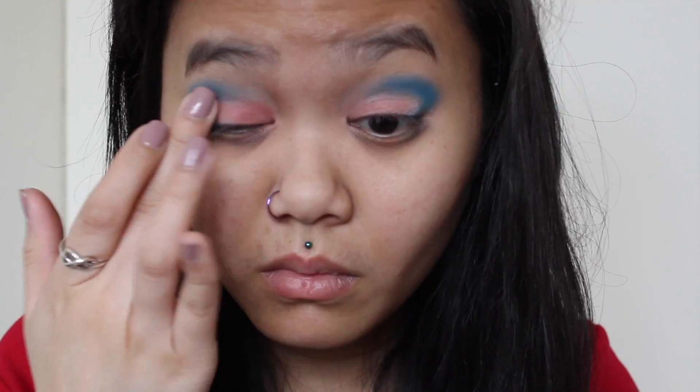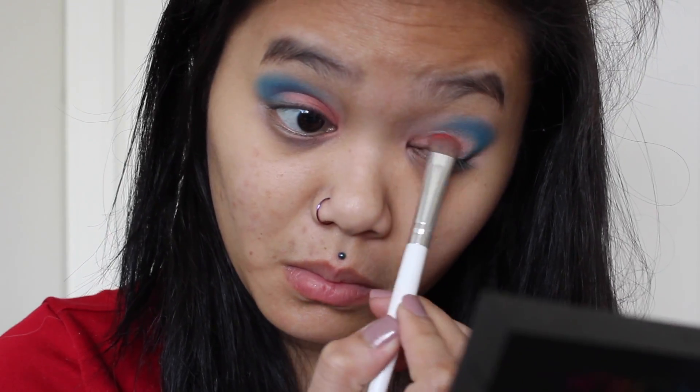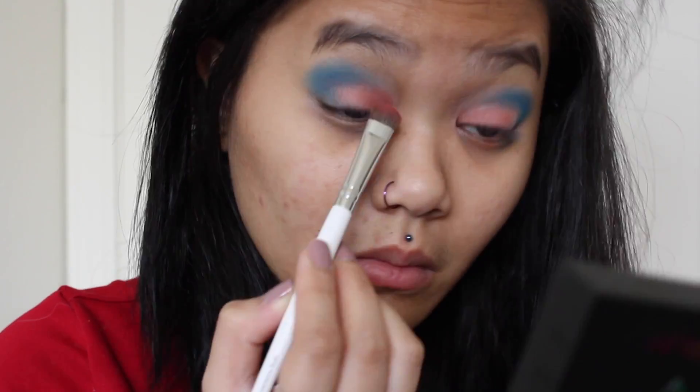Unfortunately, the only red color that I ended up having was in the e.l.f. eyeshadow palette and I really didn't like it. As you can see, it's not pigmented at all and I just had to keep packing it on before I even got the color I desired.